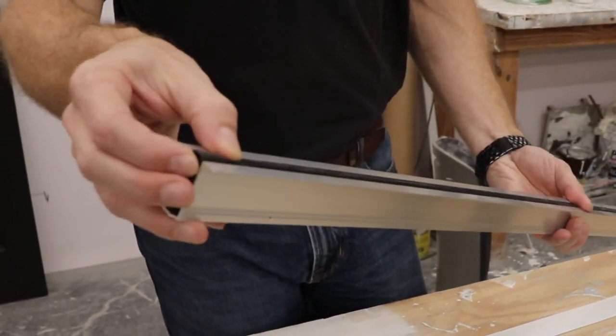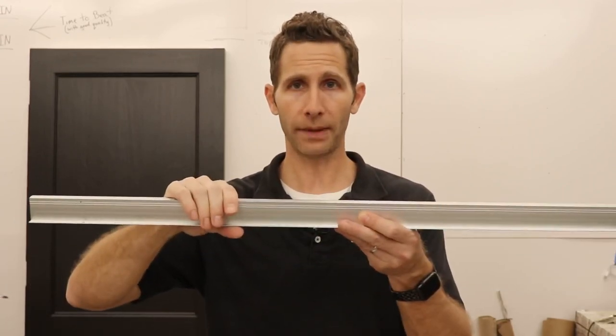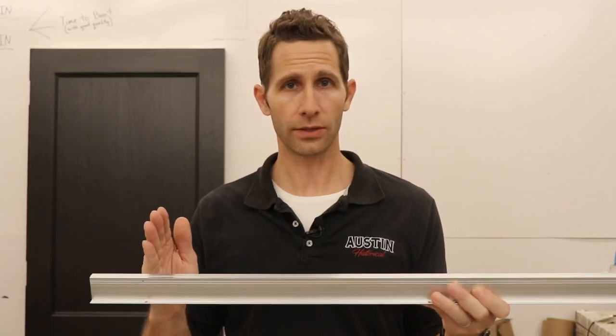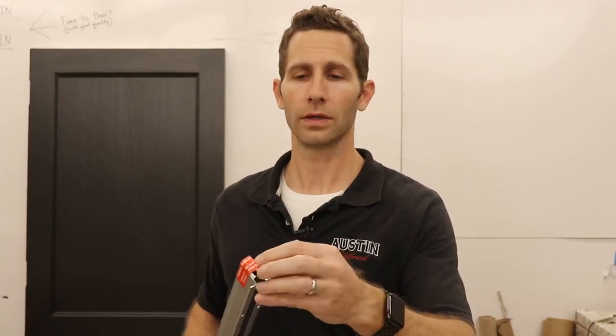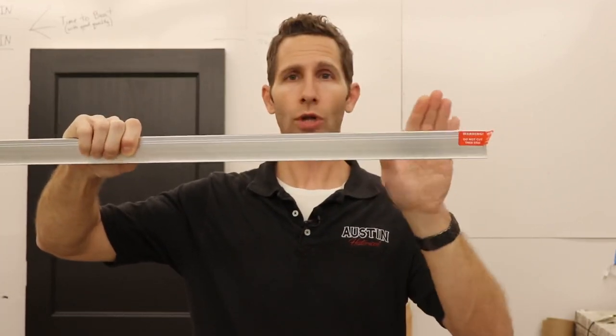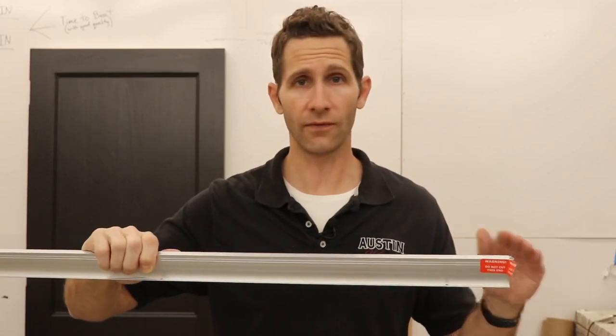How this works: there's a compression tube underneath. When the door is open, it recesses up. You route a channel into the bottom of your door, the whole unit goes up into the door, and fins on the side stop it from going further than needed. You screw up into the door from underneath. There's a little button — do not cut this end; you cut from the other end to trim it to size. When the door is closed, that button is pressed, which engages the sweep and seals the bottom of the door. Only when the door is closed is it engaged, making it invisible the rest of the time.